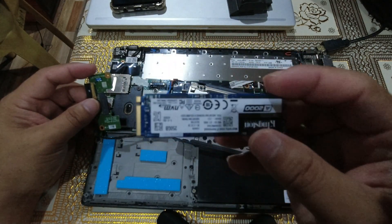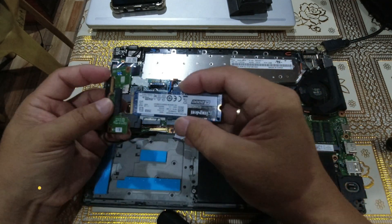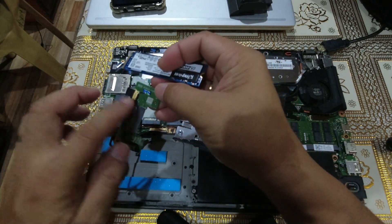We will now be installing the new SSD drive by just putting it inside the case, which is the NVMe slot here.